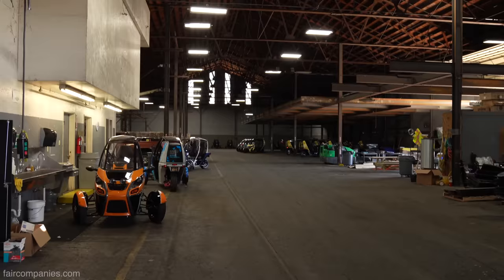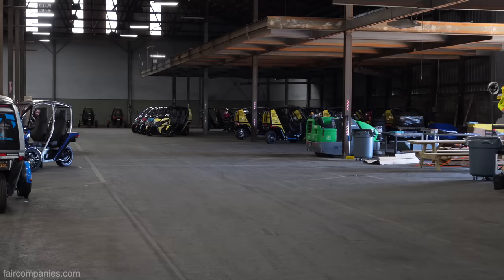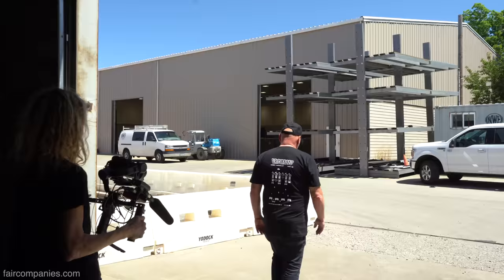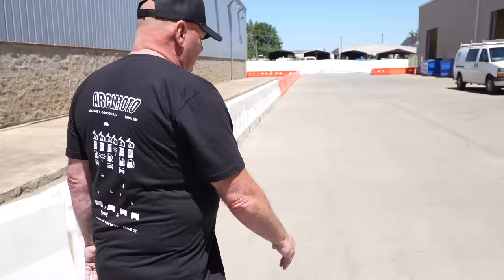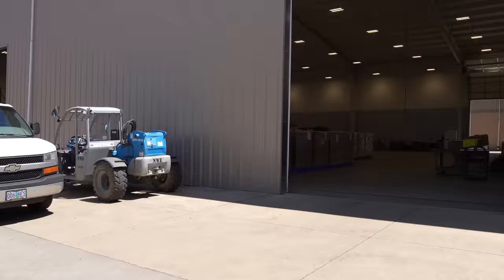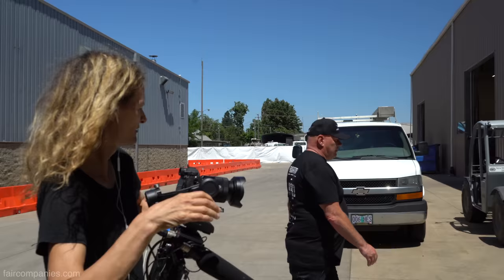All the vehicles are getting ready to get shipped out to customers. A 53-footer comes in and they just load it up, off they go. Later, we hope to be able to rail them as well. Why are you in Eugene? It's the hometown team — Mark grew up here, and a lot of the guys went to college here.